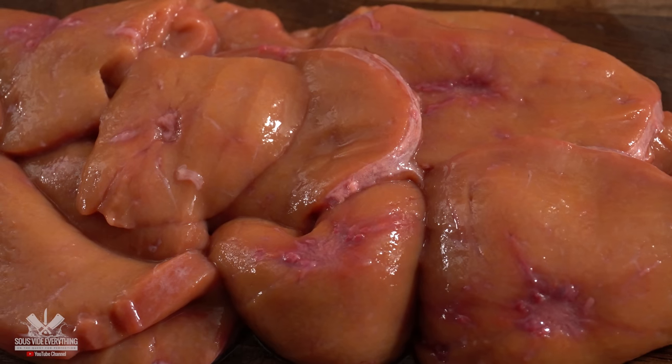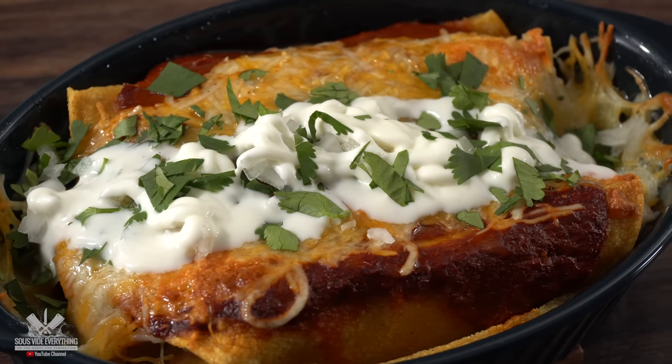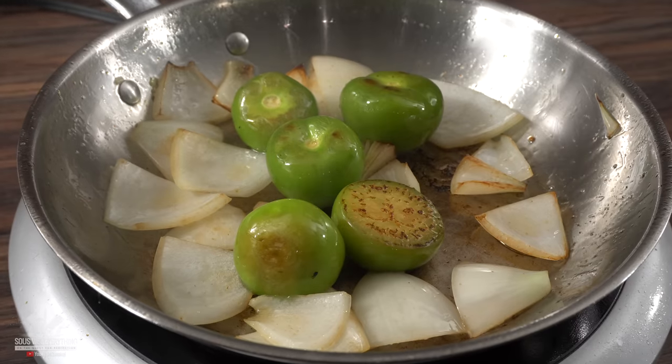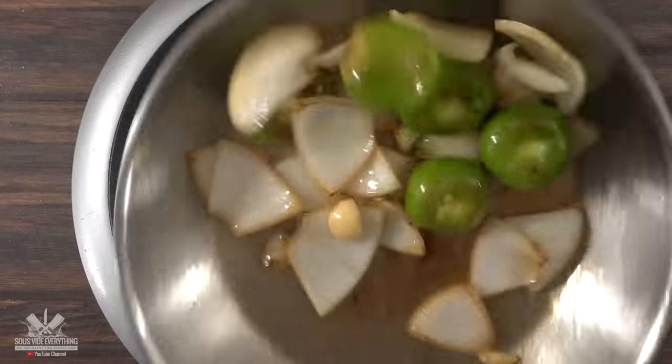Just in case things do not turn out very good, I went ahead and made a side dish. This one is ridiculously easy. The first thing is to make a salsa — into a skillet I threw in some tomatillos and onions, just trying to put a nice color on them. Once that was almost done, I threw in some garlic to sauté.